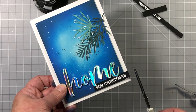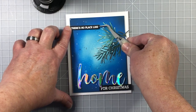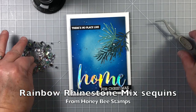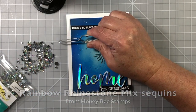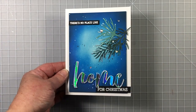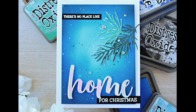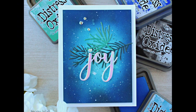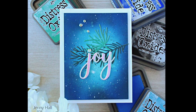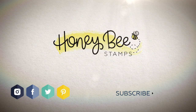I chose to make card number two off camera and I had to use a different buzzword because we've got so many lovely buzzwords this time around from the new release. I did not use anything from the stamp set that goes with it. The holographic paper looks just like these mirror rhinestones from the Honeybee store — I love how well they go together. Be sure to let me know if you like card number one or card number two in the comments below. Card number two doesn't have the little black strips of stamped images. Thank you so much for watching with us here at Honeybee Stamps and we'll see you next time.